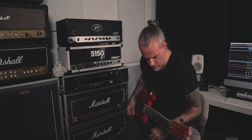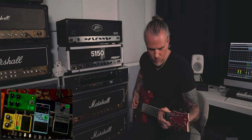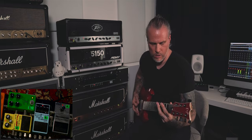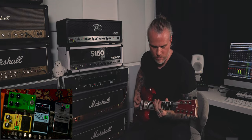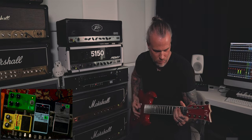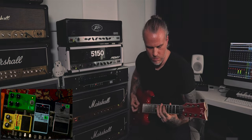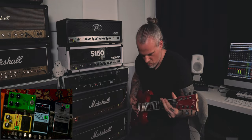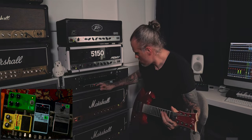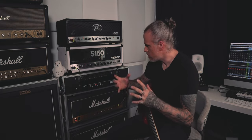Okay, let's boost both with the SD1. With the stock amp it's a little bit colder, more metallic. With the modded one, a little bit softer — not softer, warmer — a little bit more low end.